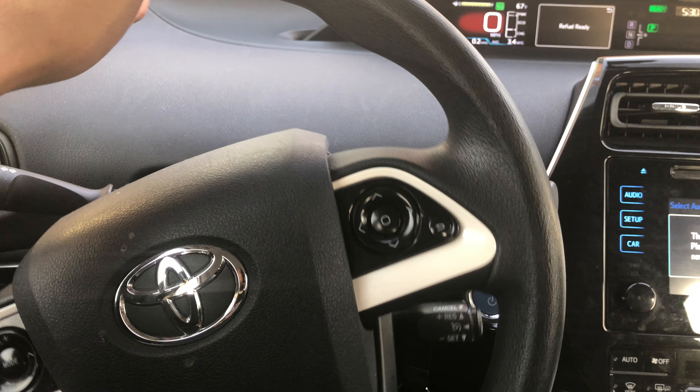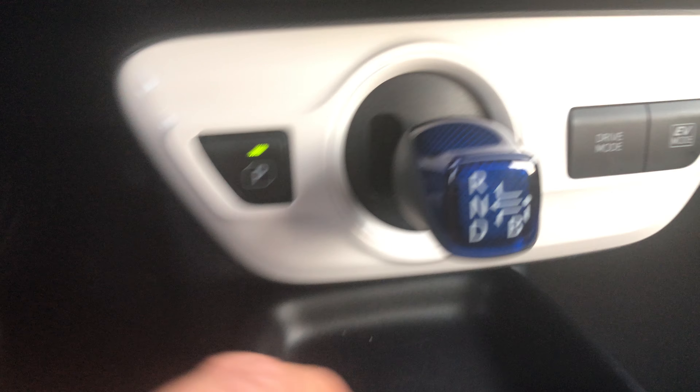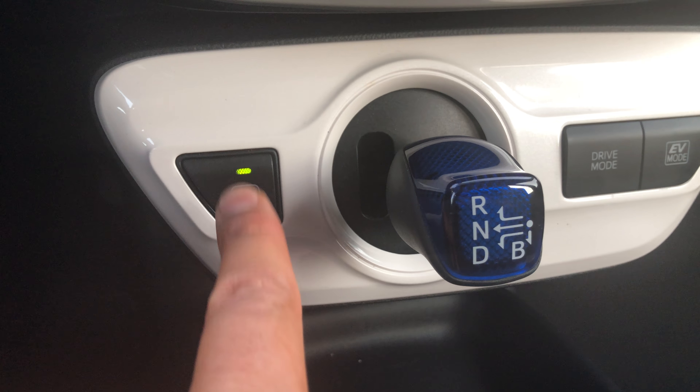This is the Toyota Prius. I'm going to show you how to start the vehicle. I'm in the driver's side of the car and I'm going to press my foot on the brake.